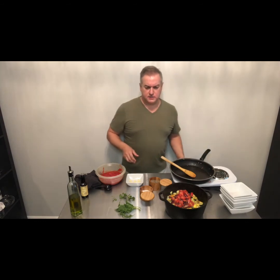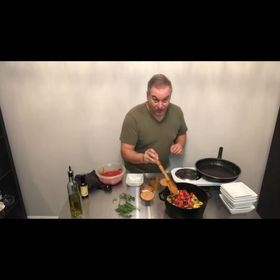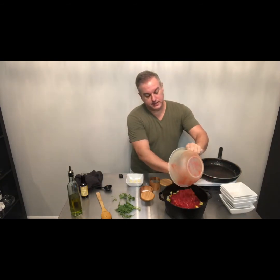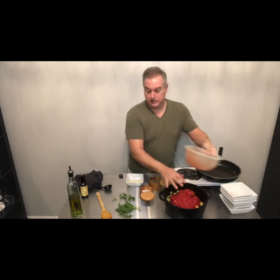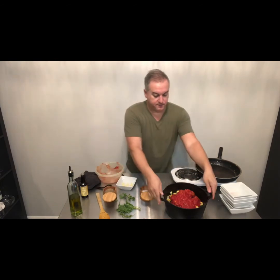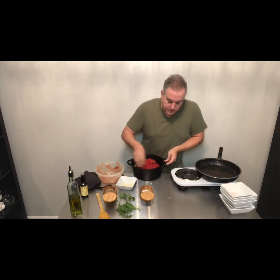A lot of ratatouilles you may have seen pictures of have all these fancy layers with beautifully designed plating and each slice of vegetable showing. This is an easy one-pot wonder, so it is not that same level of presentation, but I guarantee you the flavor in here is unbelievable. I'm going to take those crushed tomatoes and put those in — they didn't really need to cook necessarily.